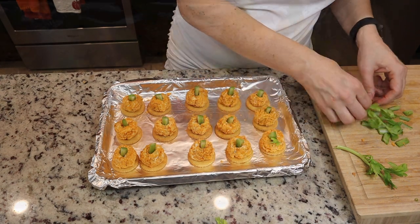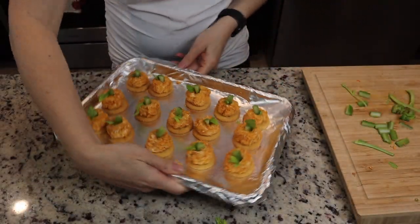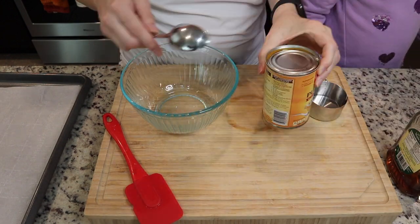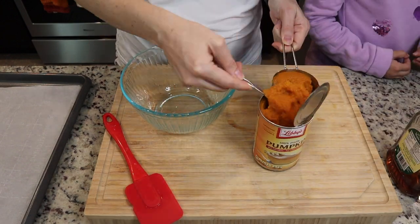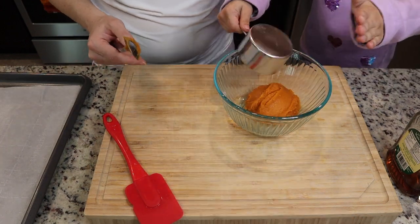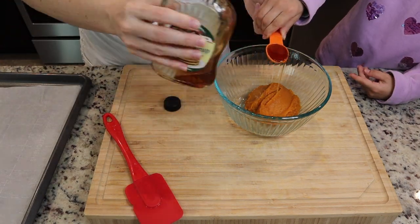Last but not least are our little pumpkin pie twists — super simple to do, my daughter even helped me make them. You're going to need some pumpkin puree, maple syrup, brown sugar, and pumpkin pie spice. Mix that all together.